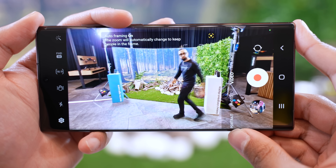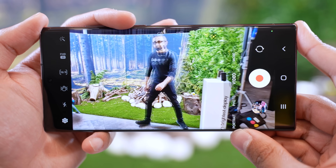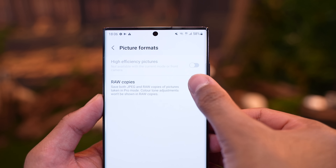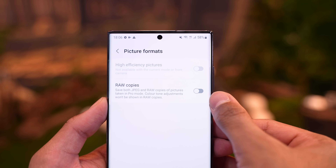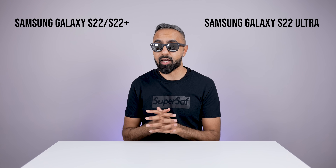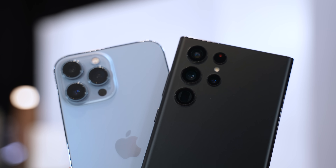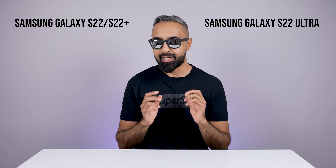There's also a new feature called auto framing, which will track subjects within five meters, up to 10 people as well. This seemed to work pretty well, but I personally can't see myself using it too much. There's also an expert raw mode, which will give you more flexibility to edit in camera and captures multi-frame raw. Raw format also works across all of the cameras this time, which is really interesting. I'm going to be doing a detailed SuperSaf style camera comparison of the S22 Ultra versus the competition, so do not forget to subscribe.